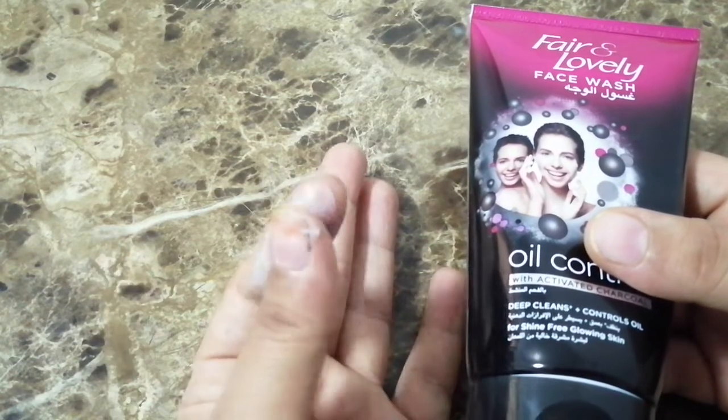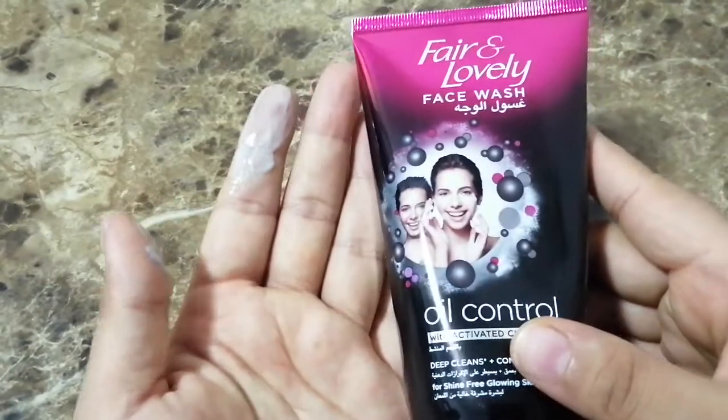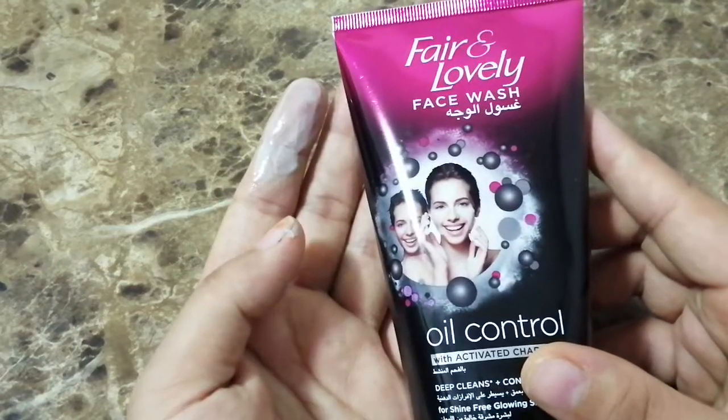It has a very nice smell — quite good. So friends, go and try it. If you liked this video, do not forget to subscribe and press the bell icon for more videos. Thank you friends, bye!